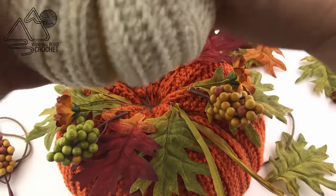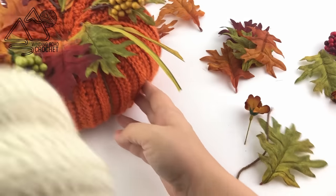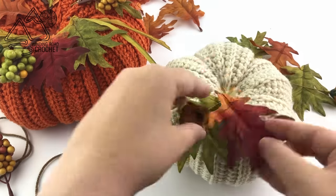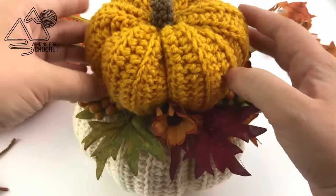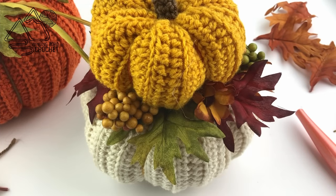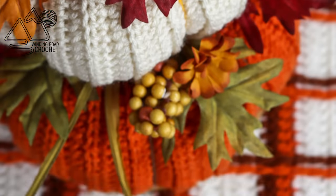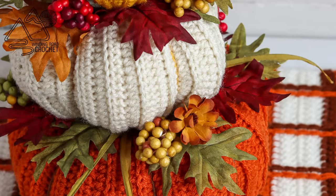Once the large pumpkin is done, I'm just going to take a look at it with my white pumpkin on top to make sure I like how it looks, then repeat the process with the top of the white pumpkin, adding leaves, flowers, and berries. Here is the finished pumpkin centerpiece - I think it turned out really nice. I'm not attaching the pumpkins to each other; leaving them separated makes it easier to store and allows me to stack them differently if I'd like. I really hope you enjoy this video tutorial - make sure to check out my other videos, and thank you so much for watching!